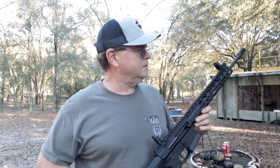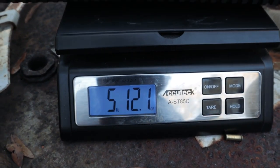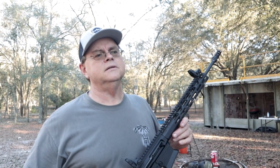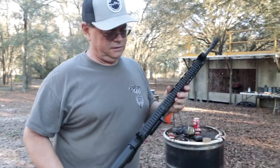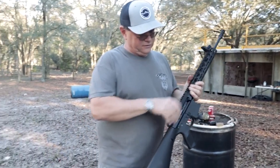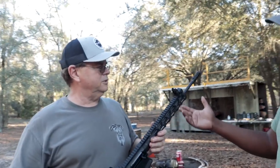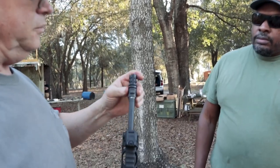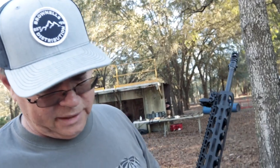Walt's build came in at about 5 pounds 12 ounces. It's got a light feel to it. Probably one of the heavier things is the upper assembly, which is aluminum. The pencil-thin barrel accounts for most of the weight. Walt didn't weigh the Gemtech brake against a standard A2-style brake, but he's happy with how it came out overall.